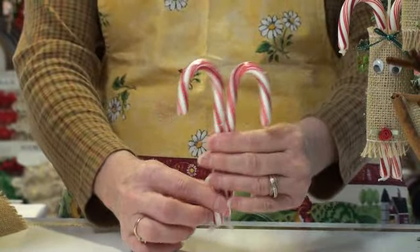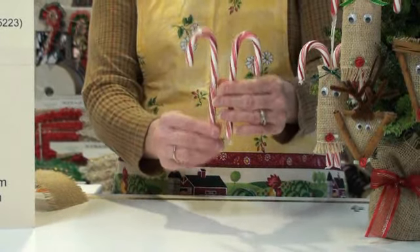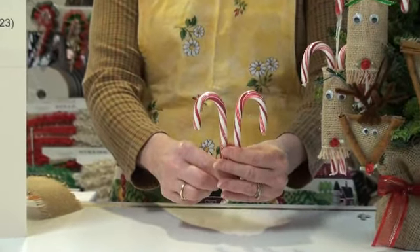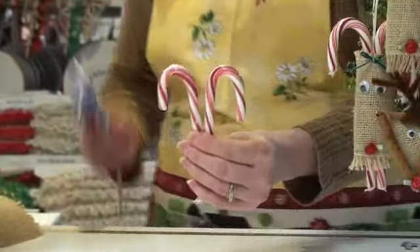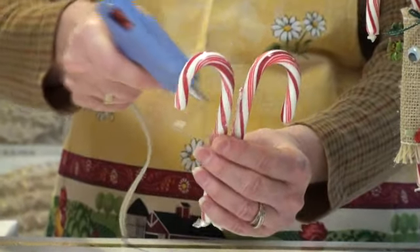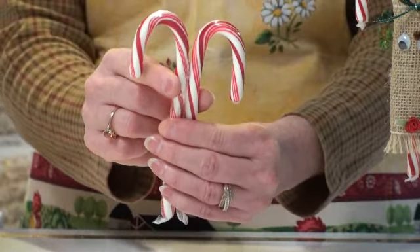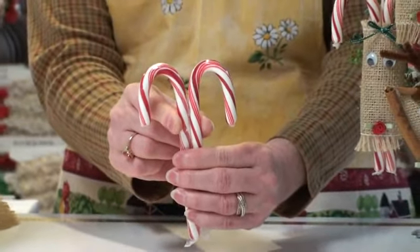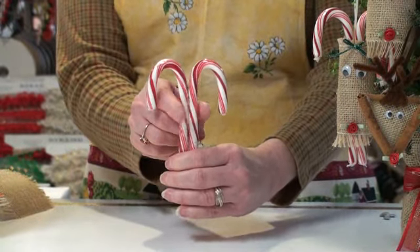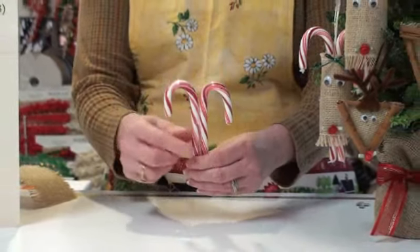I want to attach them together. Notice they're not the same size — that's normal — so you have to make sure that you line them up so that they look about the same size at the top. I'm going to glue them together using my glue gun. I've got a low melt glue gun, and I'm just going to put some glue on the inside here and then press the two together. Hold it for a second so that it dries. Or you can also take some clear tape — gift wrapping tape — and tape it around here if you want to hold it a little bit closer that way.